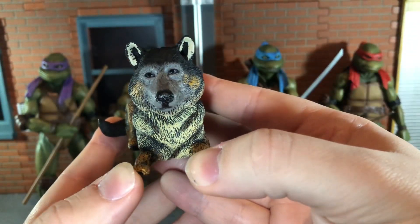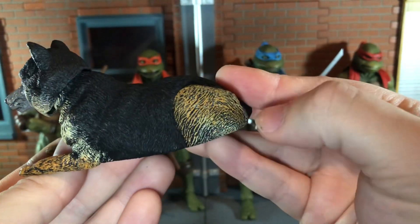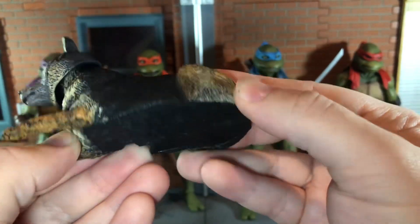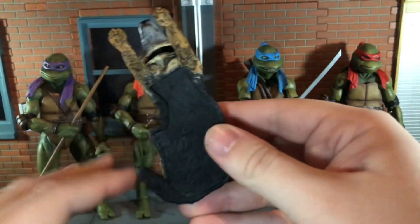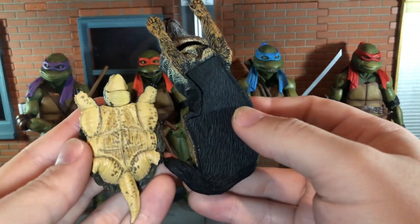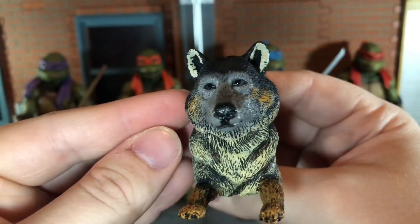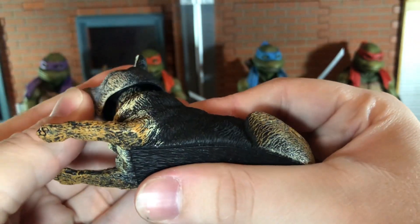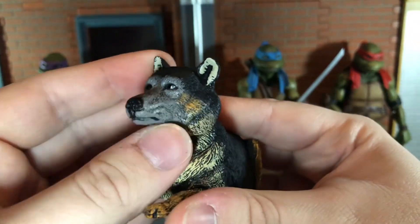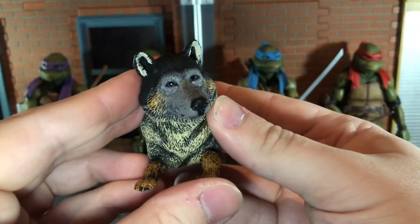Up next you get Rozar in his wolf form and again this looks really good. The paint variation to the fur looks very nice. You get a little bit of sculpt detail to the bottom even though it's completely flat — it's not sculpted quite as well as the bottom of Toka but it still looks very nice. Rozar actually has some articulation — it's a ball-jointed head that can move up very slightly and side to side. Pretty awesome.